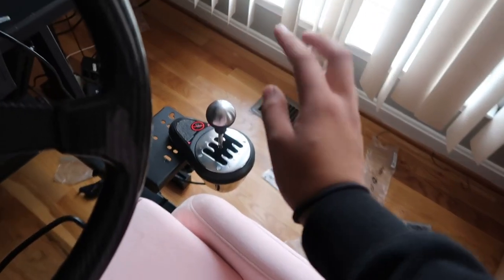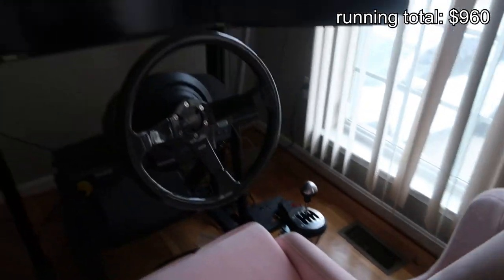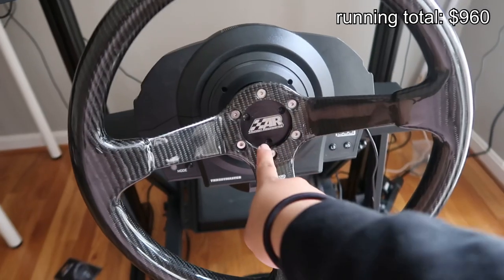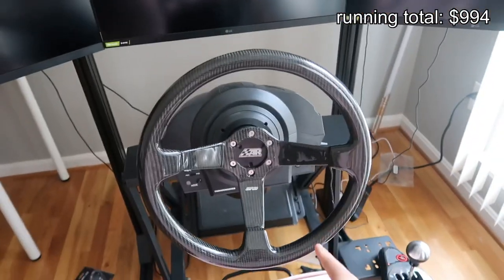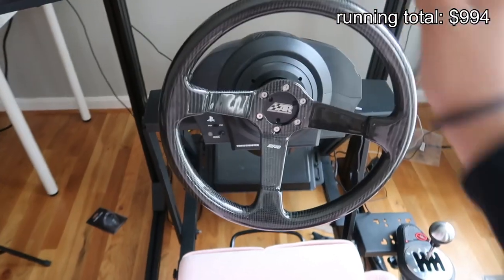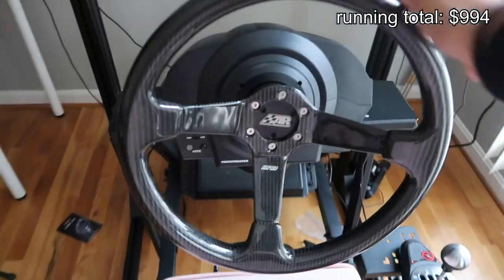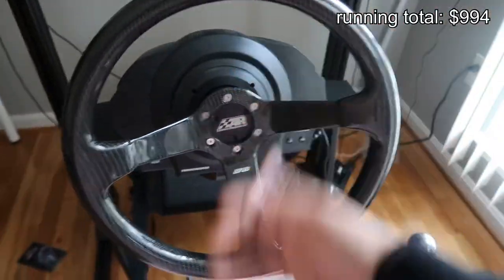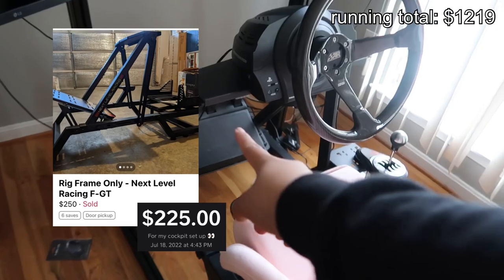The shifter also came from Facebook Marketplace — I got that for $100. Obviously this is not the wheel I had originally; I switched it out. I have the adapter from Action Works — this was an old partnership, it was on the sim, and I just kept the wheel and attached it on here so I can emulate real life racing with a real size wheel.